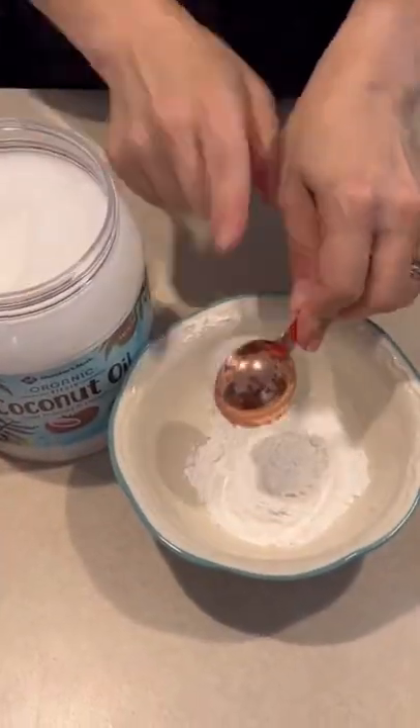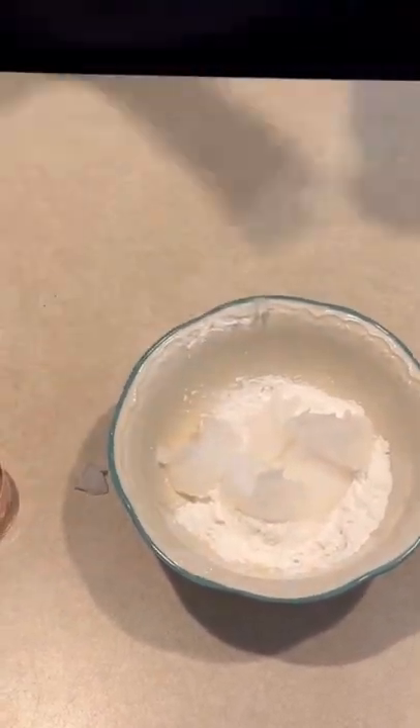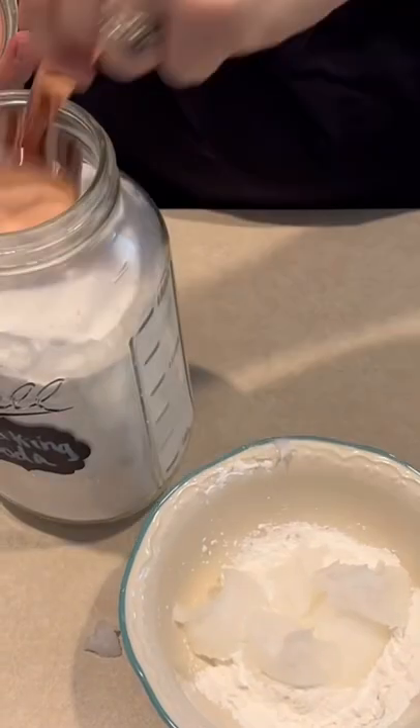Then I add five tablespoons of unrefined coconut oil. After that I add one quarter cup of baking soda.